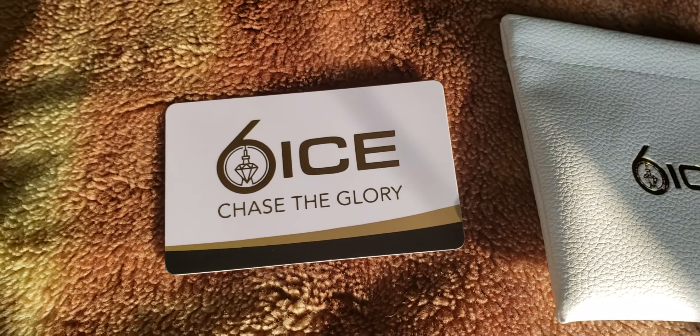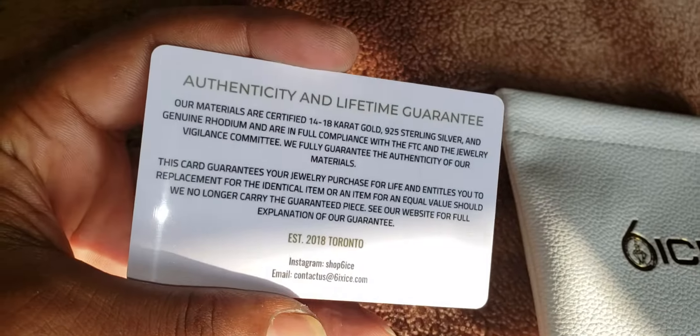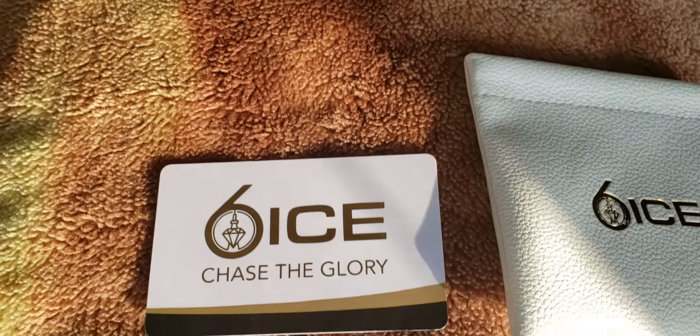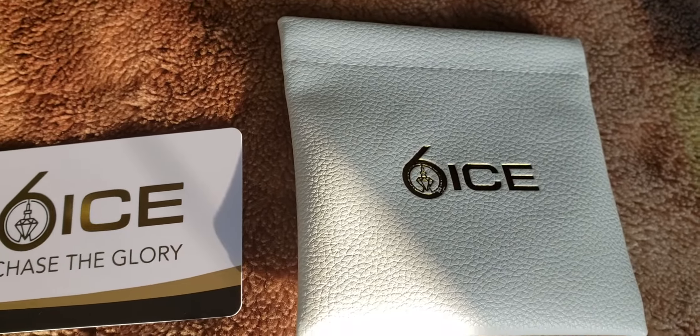That's the pouch. Here's the card. Once again, it's from 6 ice.